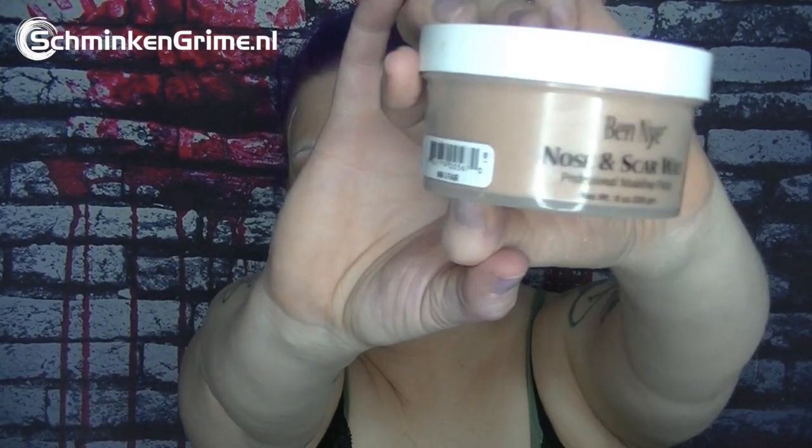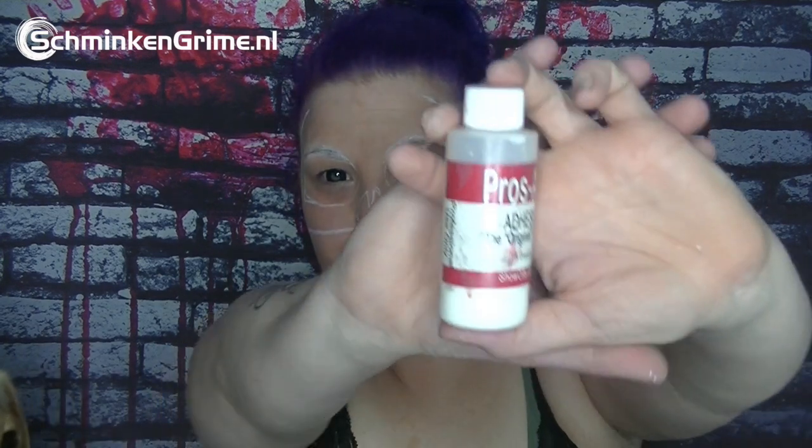I'm going to take my Ben Nye nose and scar wax to make some nice deep-set eyes. I take my Prosade — here it is — and I lay down a thin layer of Prosade so the nose and scar wax stays exactly where I want it to stay. A thin layer, let it dry clear.